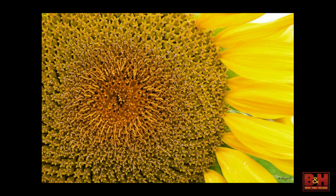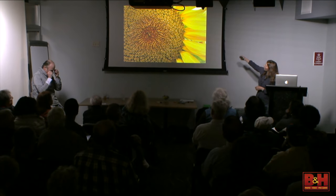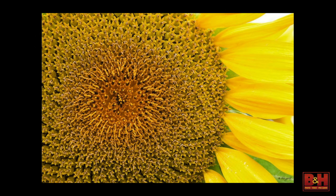For this image, I shot this sunflower with a high key look. You can see the background is slightly blown, but it opened up the entire center by exposing all the way to the right, and I used a reflector to push the light back into the center.